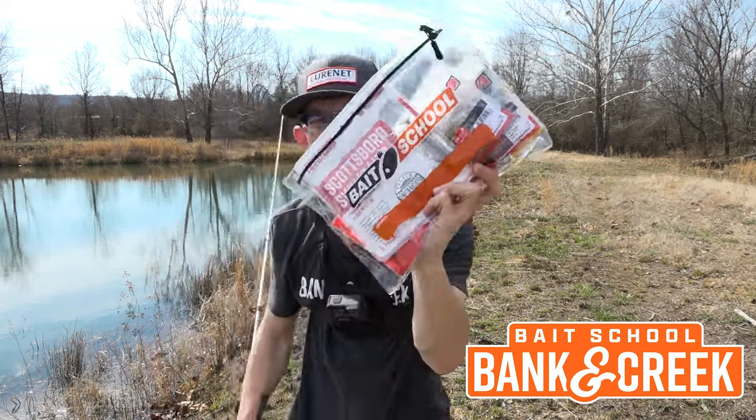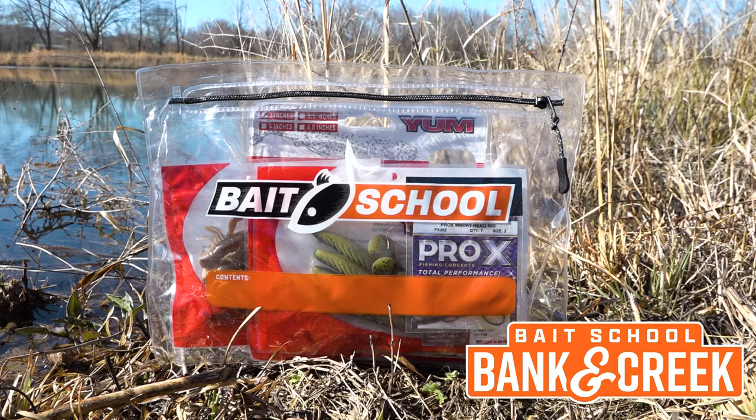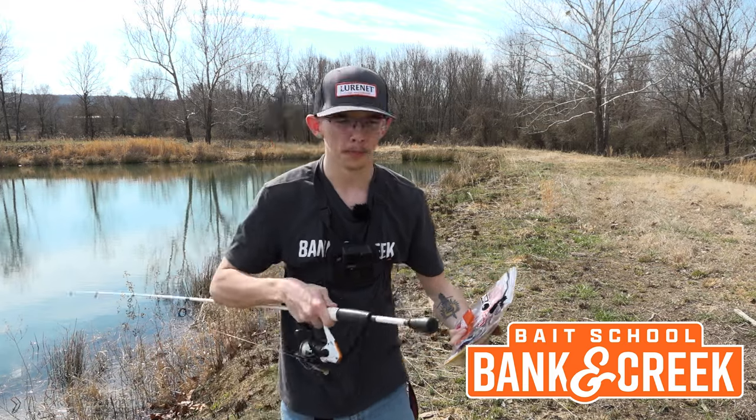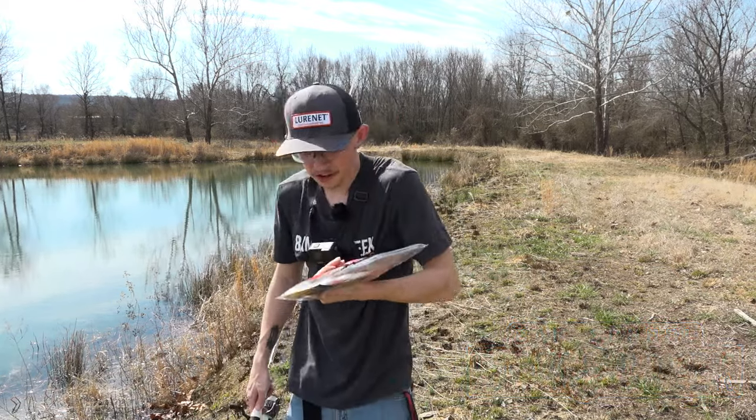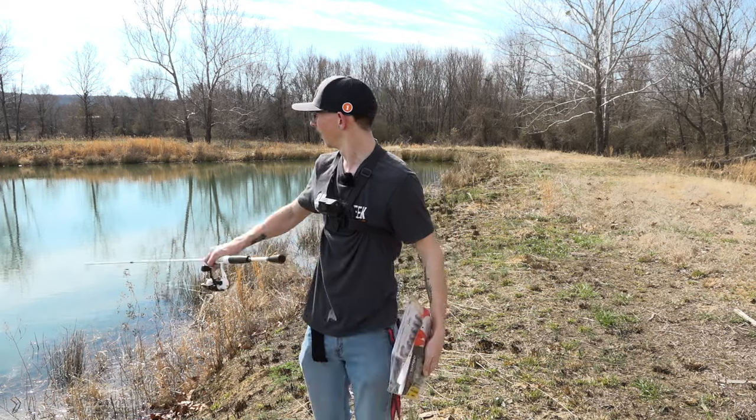We've got the March and April Banking Creek kit stuffed with awesome custom soft plastic lures with terminal to match. I couldn't wait to get my hands on this thing. Let's go catch some fish.